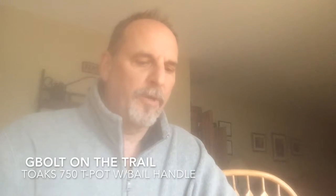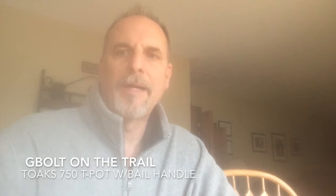G-Bolt here with a quick video on a new item that I swapped out. I started off with a Snowpeak Hybrid Summit Solo cook set that I matched up with the Caldera Cone alcohol stove and had been using that for quite a while.